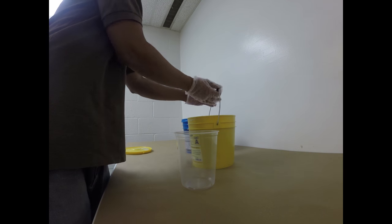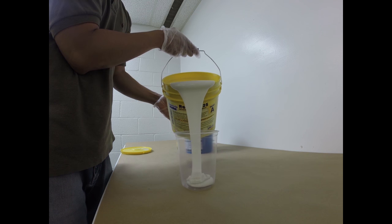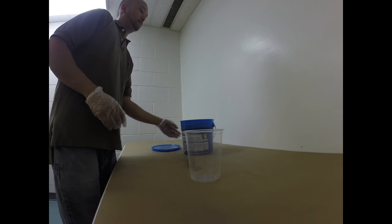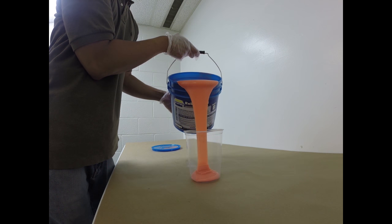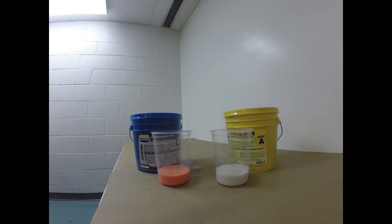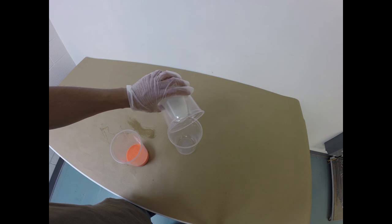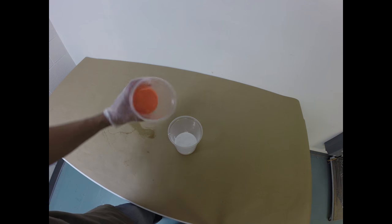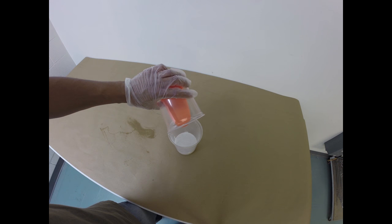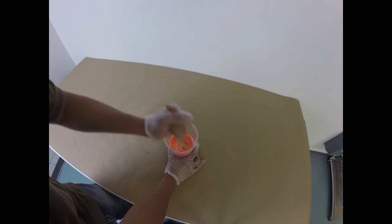We're going to begin by pouring Part A into a clean mixing container, and we're going to then dispense Part B also into a clean mixing container. Now the mix ratio for Rebound 25 is 1 to 1 by volume — equal volume of A and equal volume of B. We're going to dispense Part A into a clean mixing container, then add Part B to Part A. Once A and B touch, that's when the pot life begins. You've got 20 minutes of pot life with this material. You want to mix to a clean, consistent color.